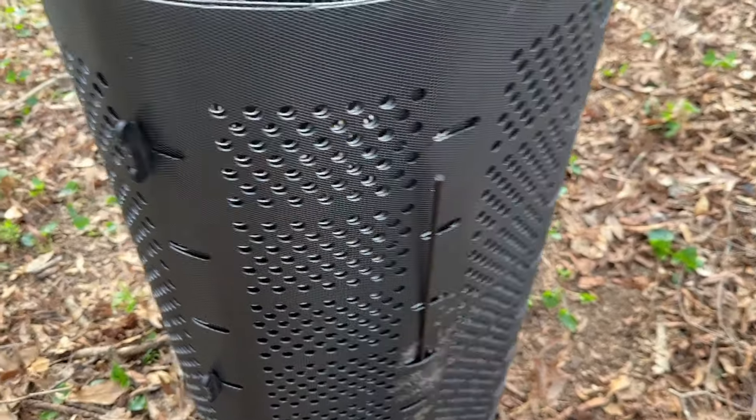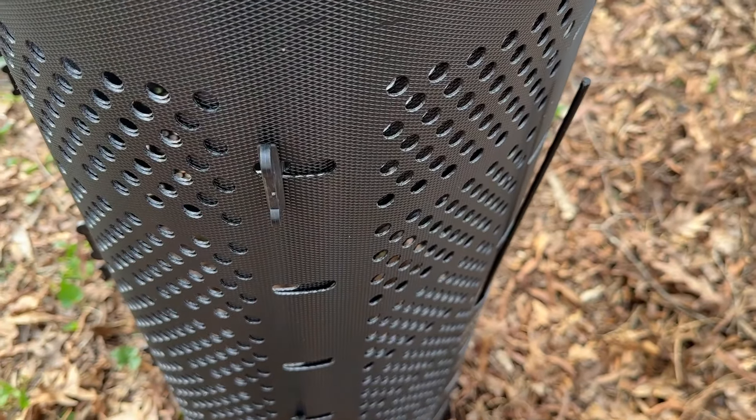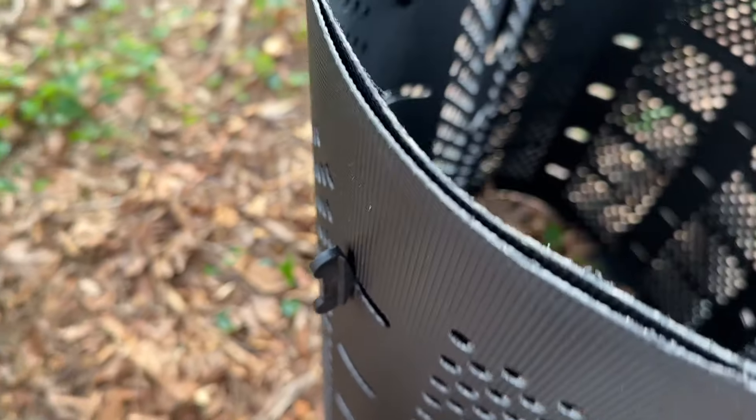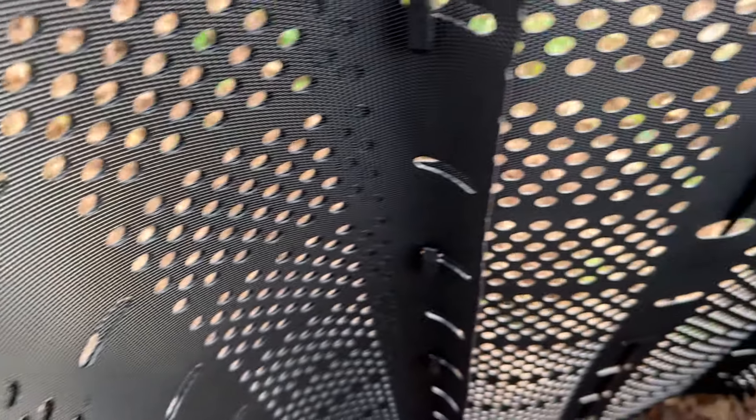So one thing you're gonna do — you have these little hooks right here. They're gonna slide into these little slats on the inside and outside, and that's actually what holds it all together.